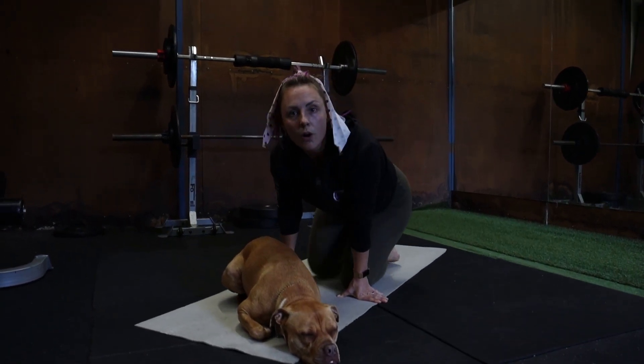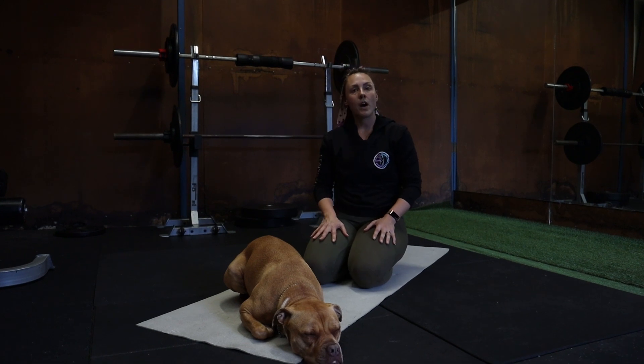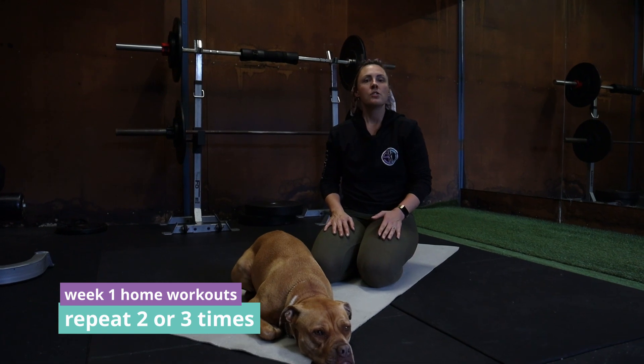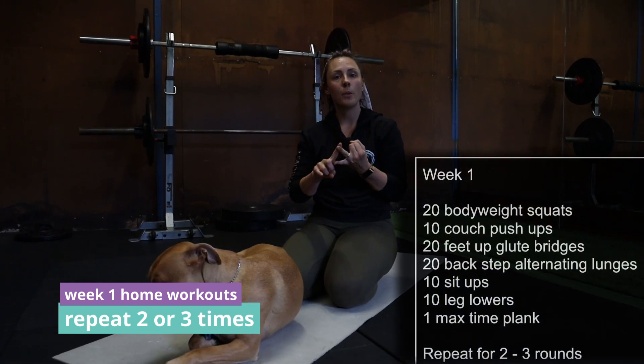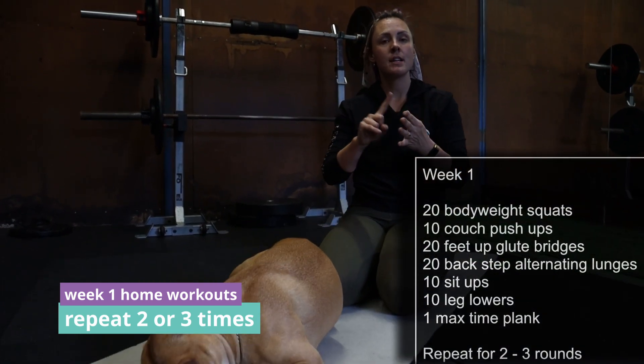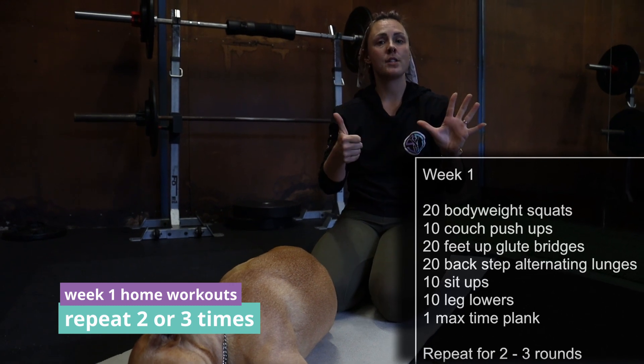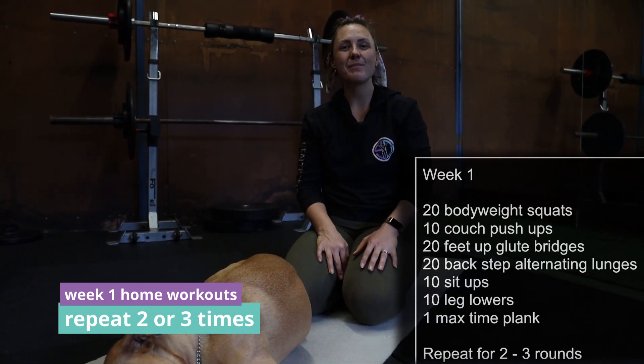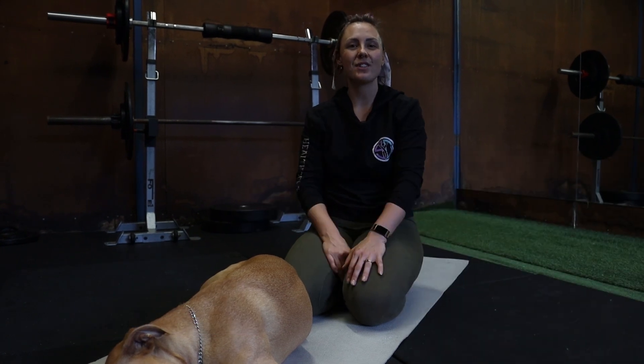That's our whole workout for week one. You're going to go through that two or three times — up to you. So you've got squats, push-ups, lunges, sit-ups, leg lowers, glute bridges, and a plank. Work through that as many times as you can or as many times as you've got time for.